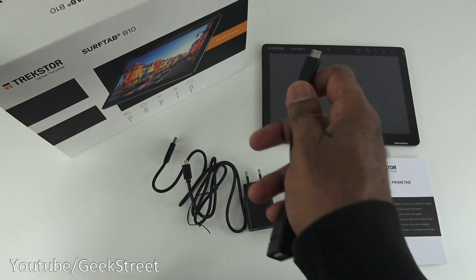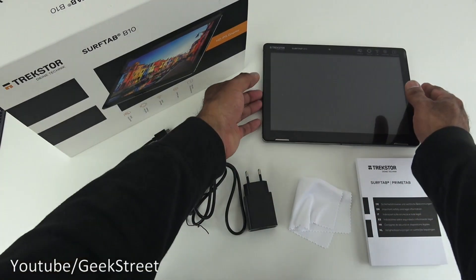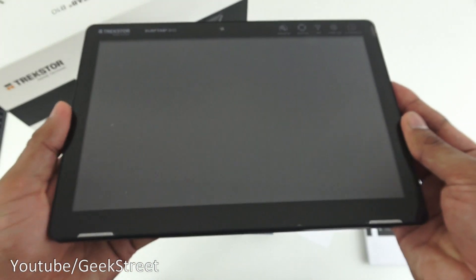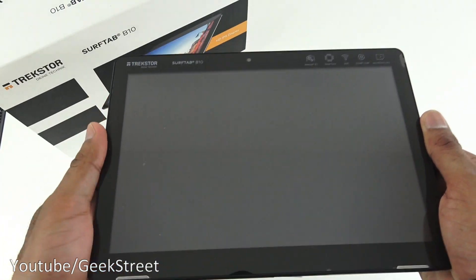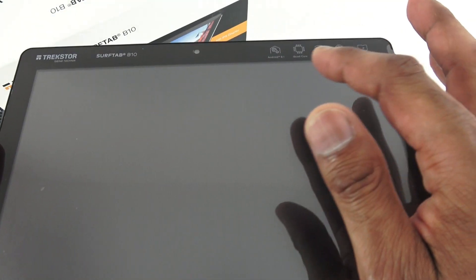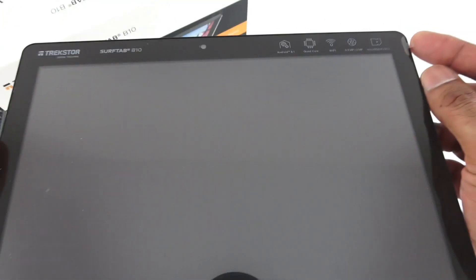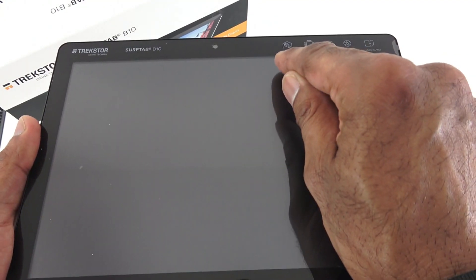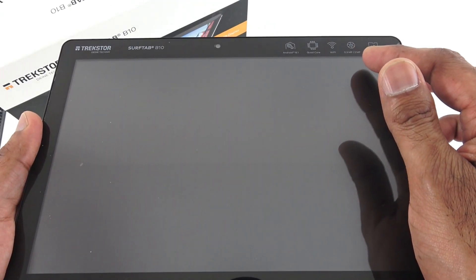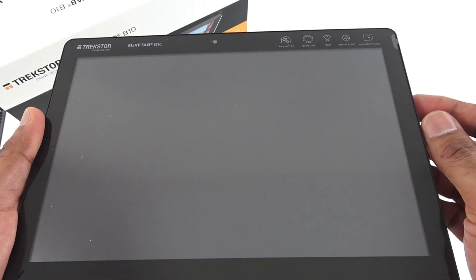The USB adapter is about 15 centimetres. Next, the actual tablet — 10.1 inch in size and the build seems reasonable. It has a glossy face on the front. Coming in close, you can see the camera there and some branding. It's got a screen protector on it, which says Android 8.1, quad core, Wi-Fi, 0.3 megapixel front and 2 megapixel rear, and a micro SD card slot.